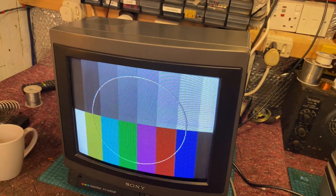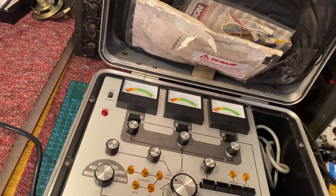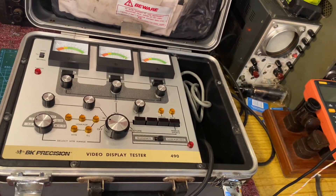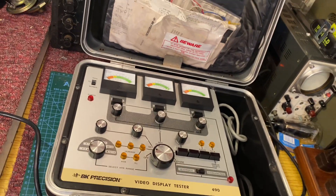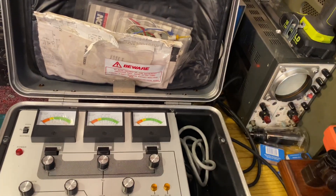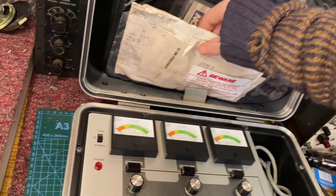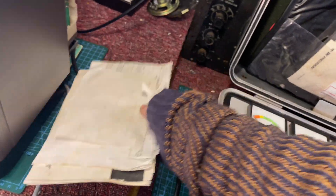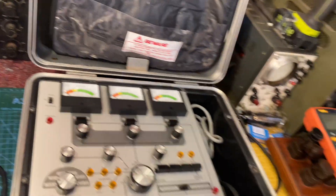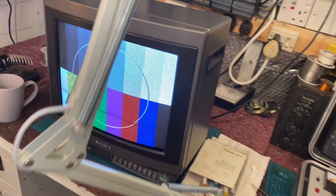Before we do any of that, I want to show you this — a recent donation to my workshop. This is a BNK Precision CRT tester, it's the 490. It has lots of different sockets with plugins that go on to the end of this cable so you can test your CRT. This one was in someone's shed because it was properly moulding, so I've had to clean it. It looks like it's had a lot of water damage but it works perfectly fine — I spent this morning calibrating it.